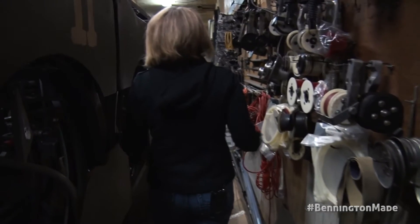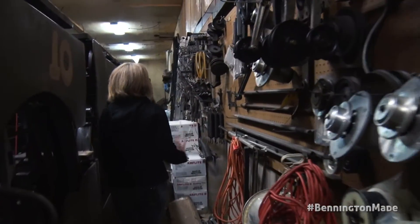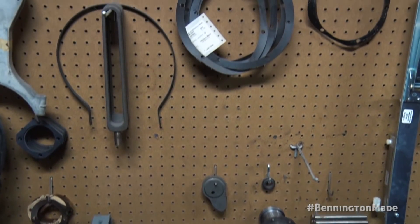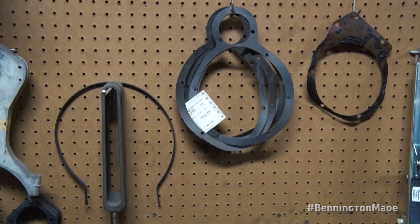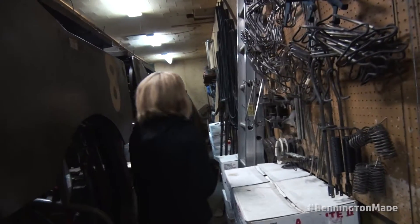As you can see, there's not a lot of room to work back here. We've got parts and equipment everywhere. A lot of stuff goes into keeping the machines working and running on a daily basis. We're open seven days a week from 9 a.m.